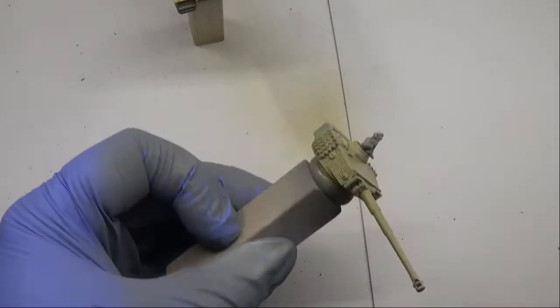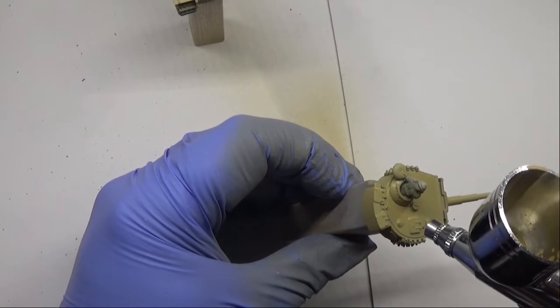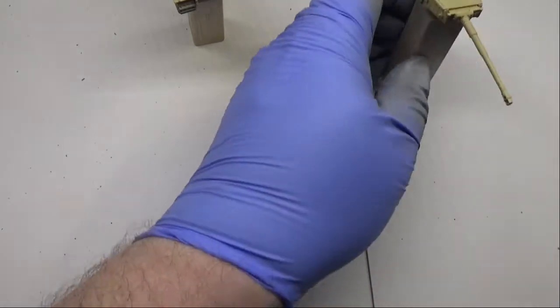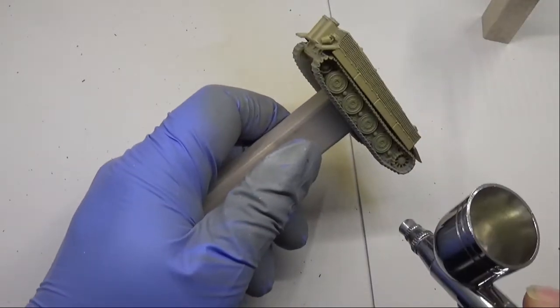We're going over with a very flat light brown colour. We don't want any grey showing through — we just want this to look light brown. And yes, I'm happy with that. It all looks light brown, so let's start with the camouflage.